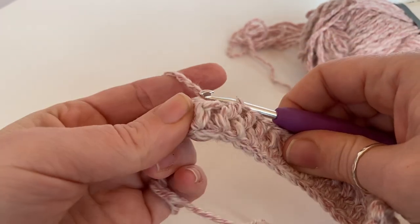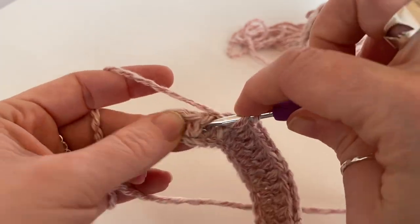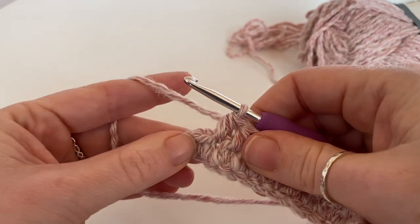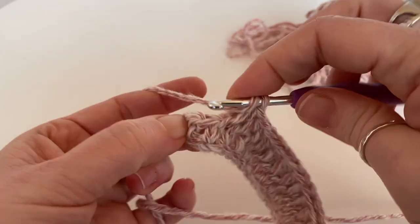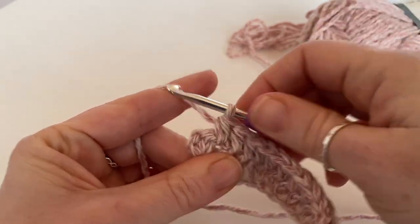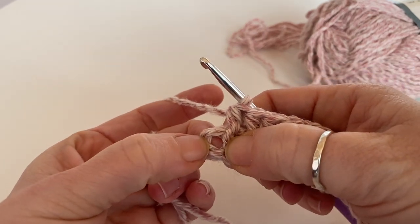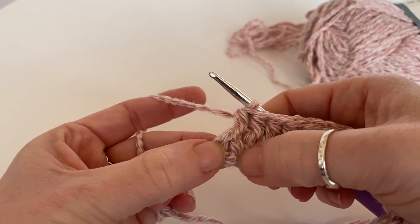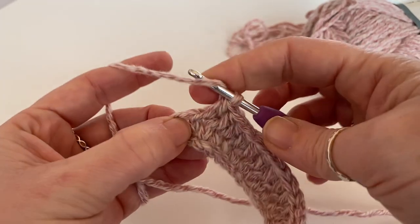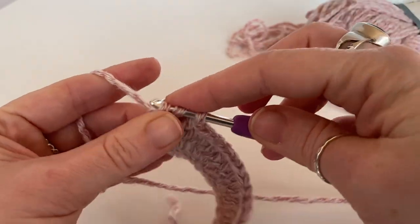I'm just getting near to the end and I'm going to show you how to work the end. That is my last space on here, but where we worked into the third stitch when we started — third stitch from the hook — there's this little space here, so we are going to work a half treble or half double into that space there.